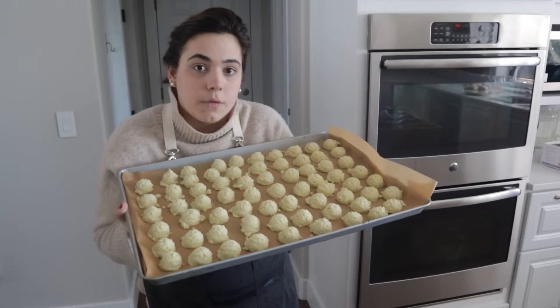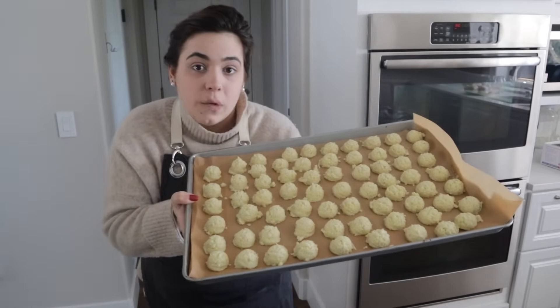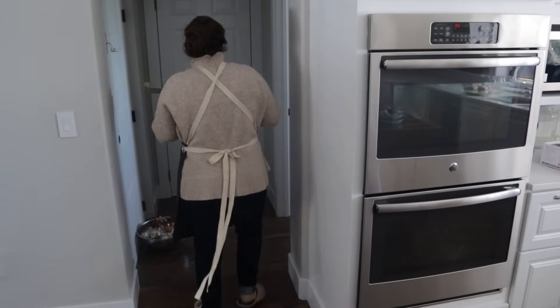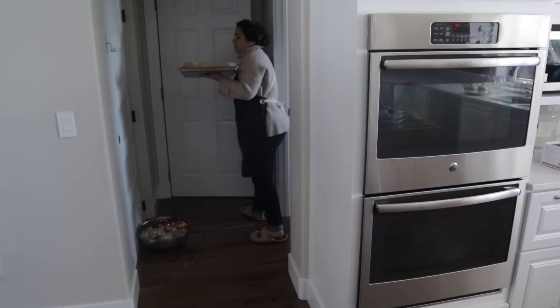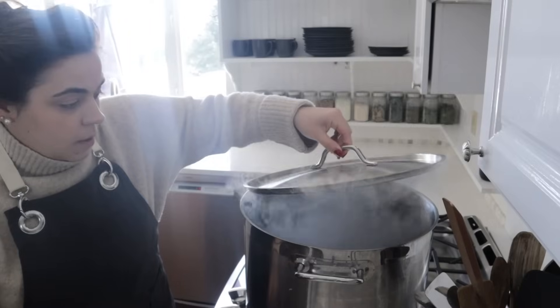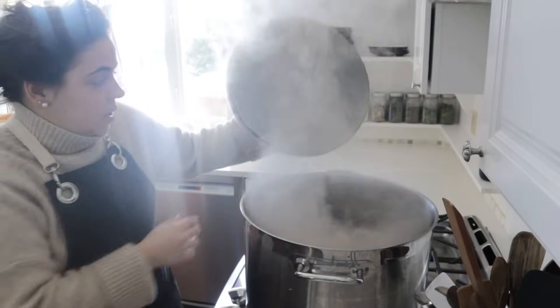I'm going to stick these in the freezer to flash freeze and I'll show you how we'll store them long term — but this is only about half the garlic I peeled, so hopefully we'll get about one more tray just like this. Before I keep working on the garlic, I want to get the chicken in the pot to cook. I'm going to turn this down just a little bit because it is boiling harder than I need.